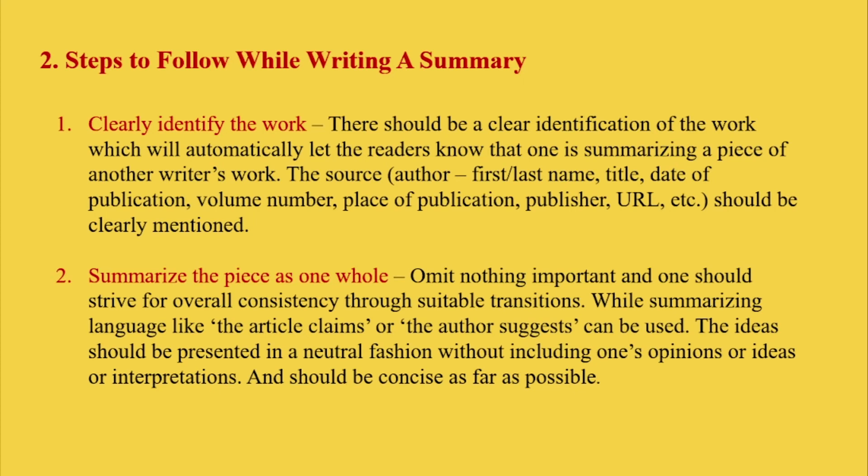The source details — that is, the author's first name, then last name, then title, then date of publication, then volume number, then place of publication, then publisher, then URL, etc. — should be clearly mentioned.